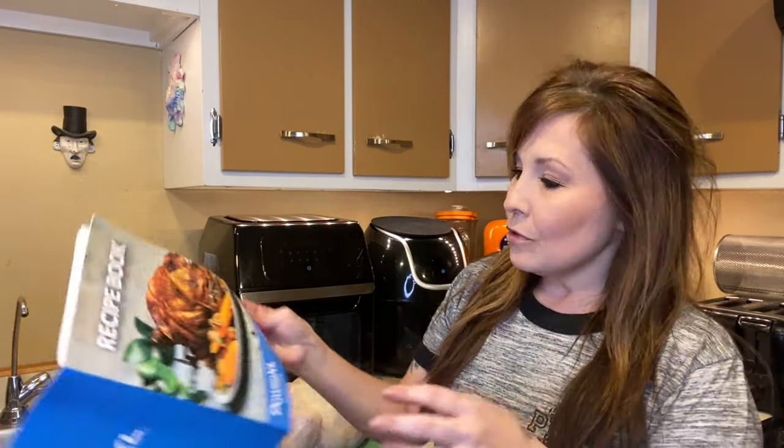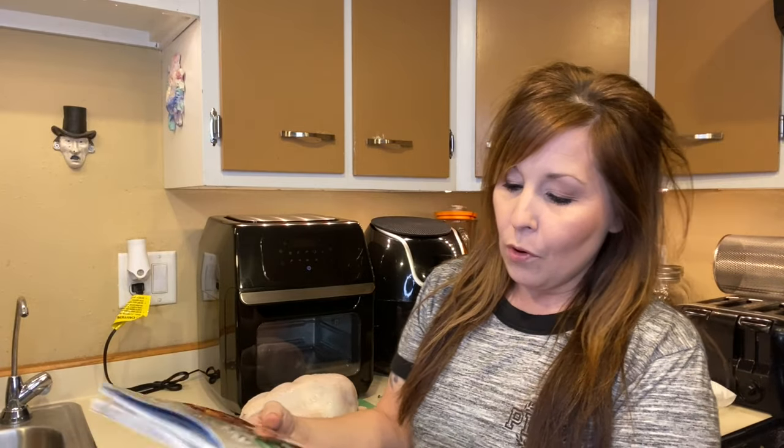I just did the unboxing recently — you can go check out that video where I put everything in there as best as I could on how to use it, some of the things that come with it, and some of the things that don't. We're still working on that; there are still some things I need to purchase to use with this air fryer.